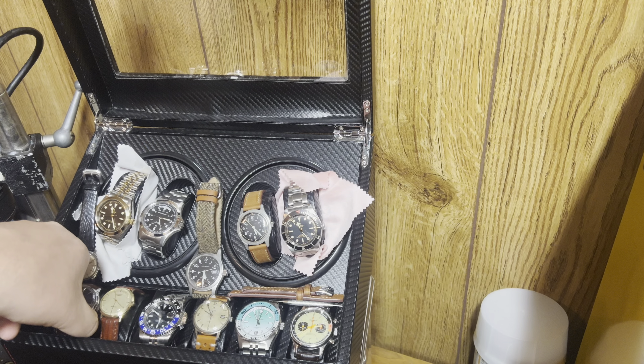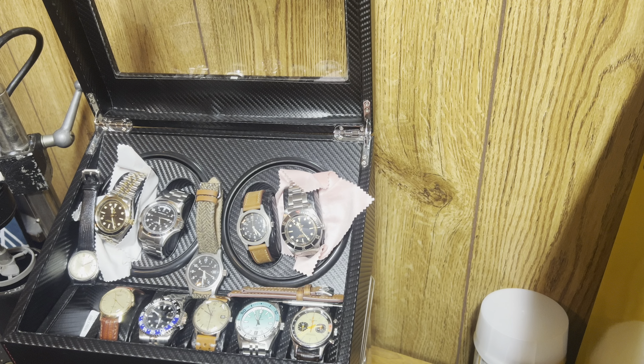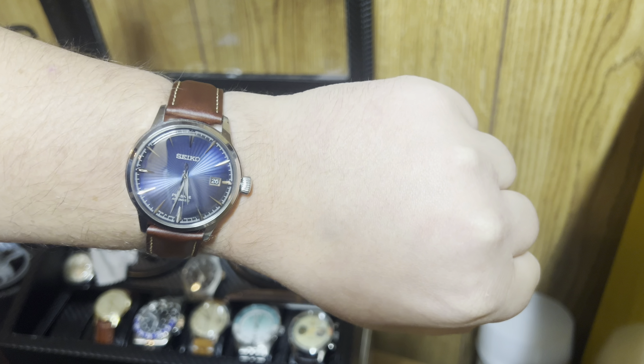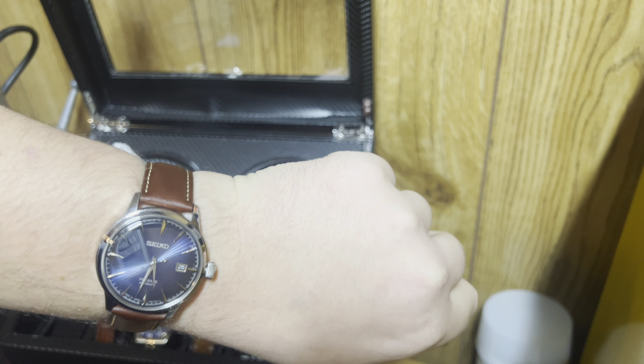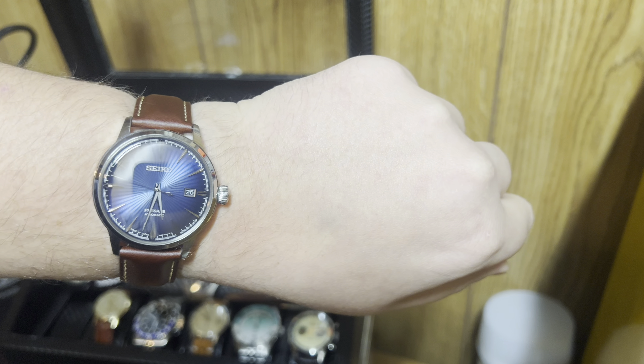This one here is a Seiko Presage Cocktail Time. This Seiko was one of the first expensive watches that I bought, and one of the first mechanical watches I bought knowing what mechanical watches were. It took me a while to find a strap I liked on it, but I think this blue fits well with this leather strap here. The dial was intriguing to me and it was one that I picked out early on in my collection.